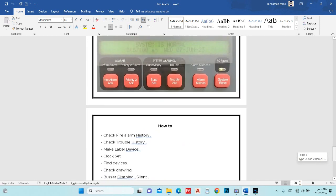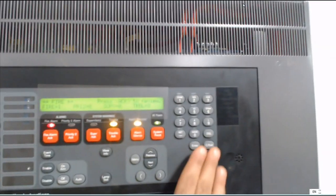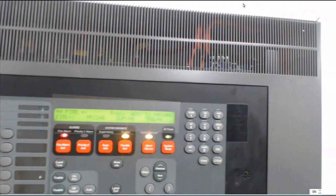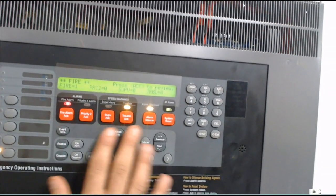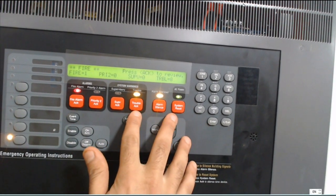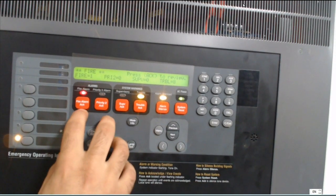Let us start first with fire alarm and supervisor trouble. Here on the panel, I will explain some buttons. This is system reset, alarm silence, trouble act, supervisor act, and fire alarm act.